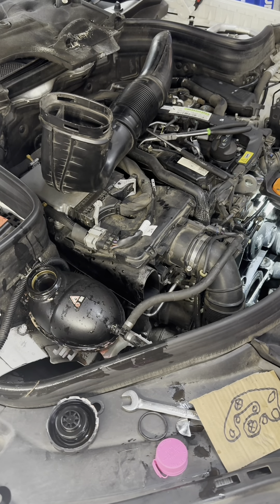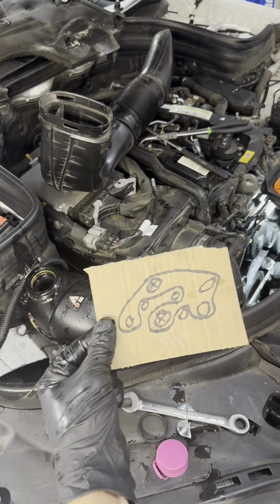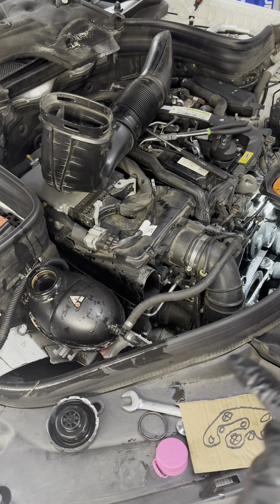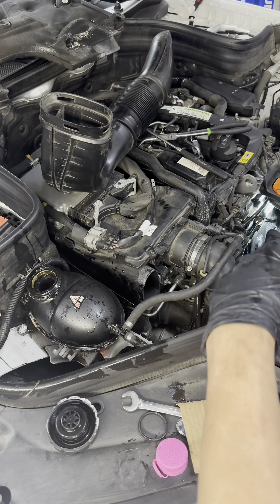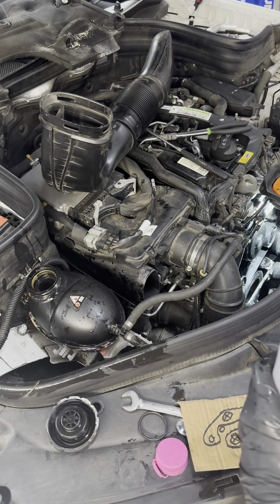After we have the belt installed and put together again, this is the diagram for it — this is the four-cylinder diesel. All we've got to do now is top off the coolant. I did close the valve on the bottom for the radiator — it's closed now. We fill it up and start.